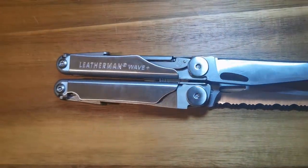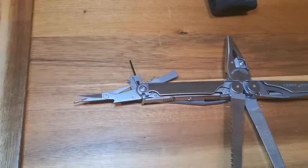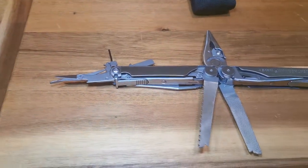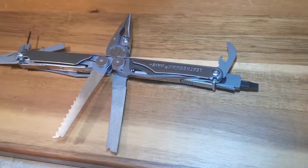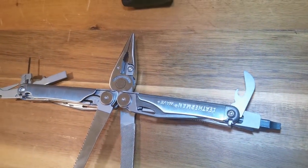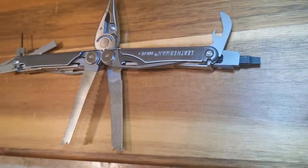So what do we think? For a multi-use tool that can fit snugly in your pocket and attach to your belt, this tool will come in handy in more ways than you can imagine, and it's so easy to use you will be going out of your way to find a reason to use it. All in all, I definitely recommend the Leatherman Wave Plus.